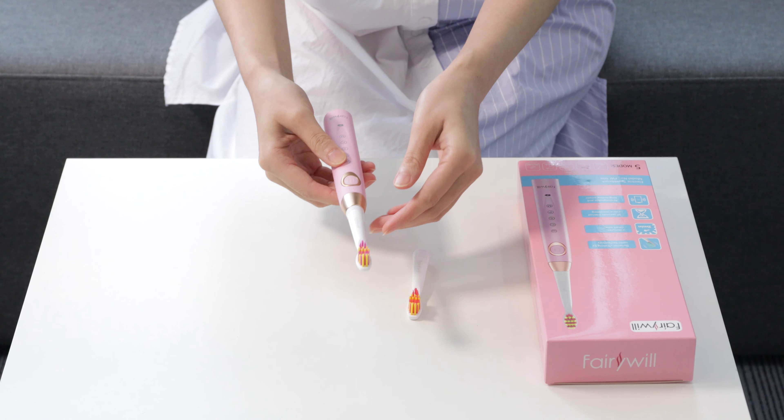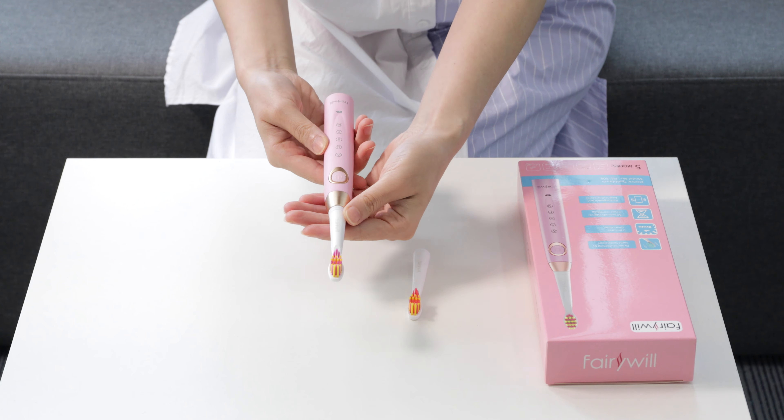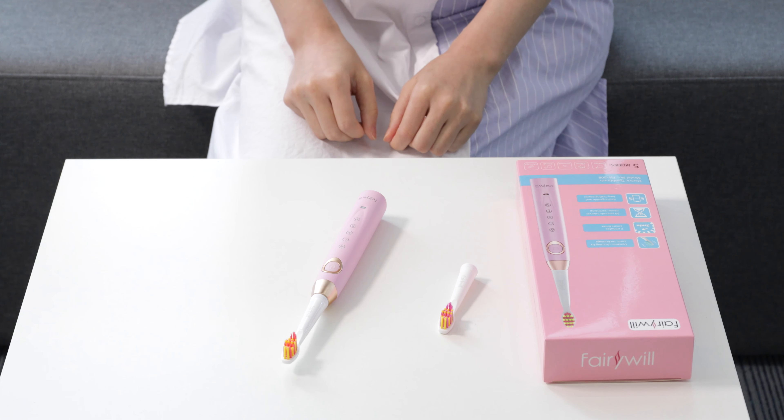We are going to show you how to remove the head today. Simply twist the top and pull it off of the base. And to replace the head, you are simply going to slide a new head onto the base and twist to lock. And you are ready to go. Enjoy your brushing.